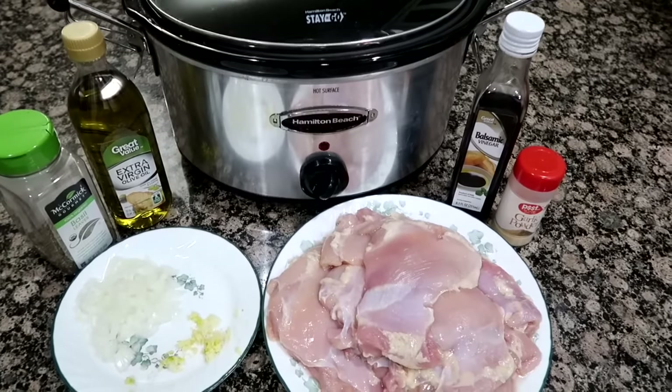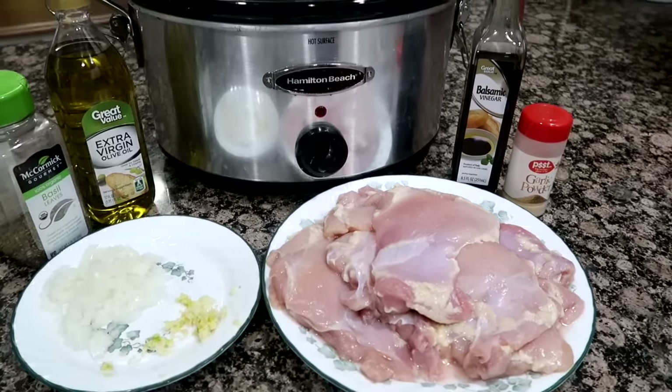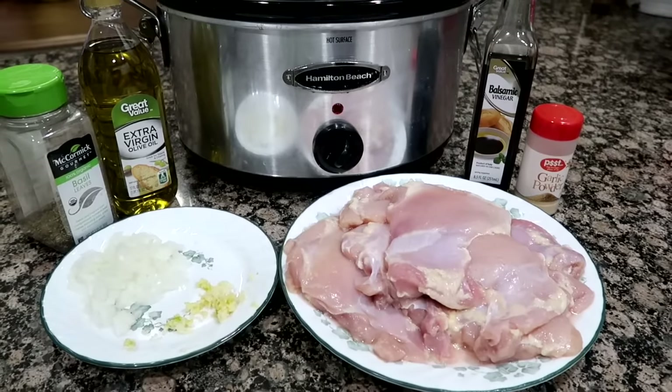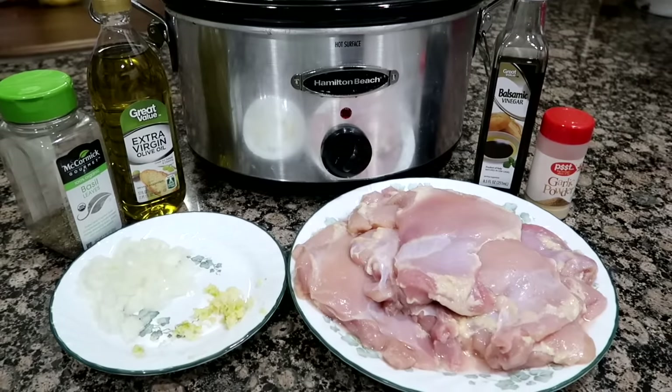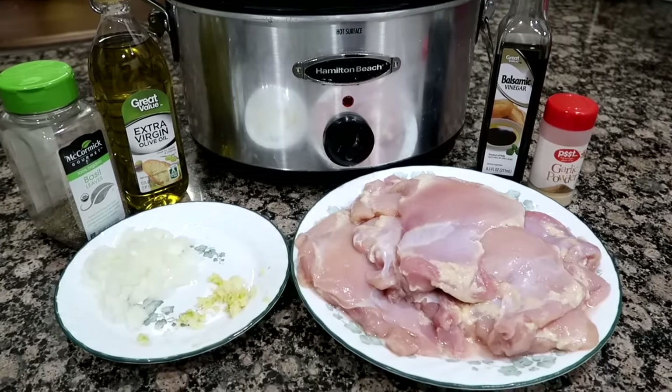You're going to need a half cup balsamic vinegar, one tablespoon of extra virgin olive oil, four garlic cloves minced, two teaspoons of dried minced onion (I didn't have dried so I just used fresh), one half teaspoon pepper, one half teaspoon salt, one teaspoon of dried basil, and one teaspoon of garlic powder.